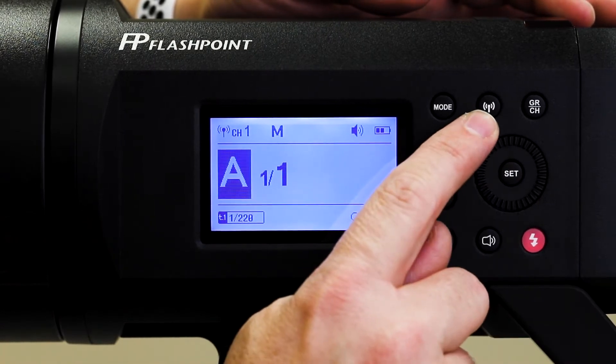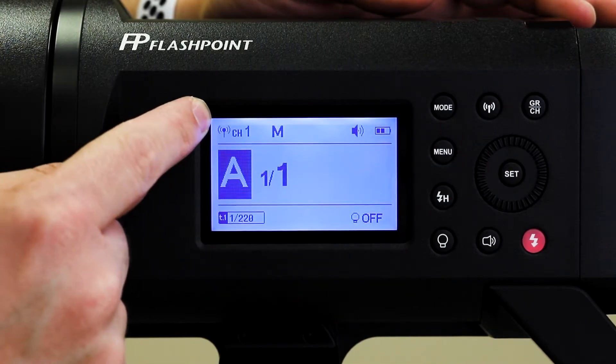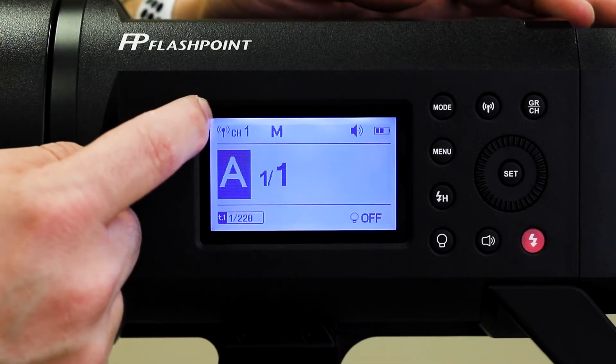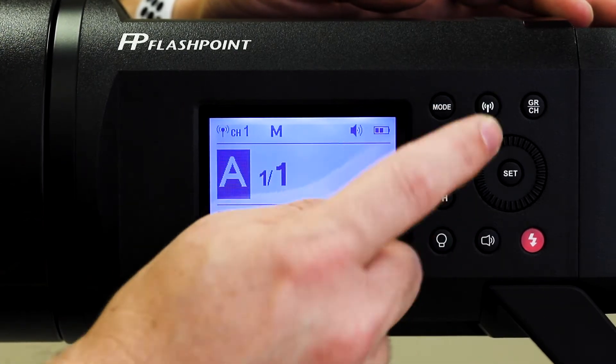Up here there's a Wi-Fi or radio signal button — a wireless transmitter button. You can see it's active right there, meaning it's talking to a wireless communicator. If you did not want that, if you just wanted to use it manually, you could push that and turn it off. Typically that is not something you need to worry about at all though.